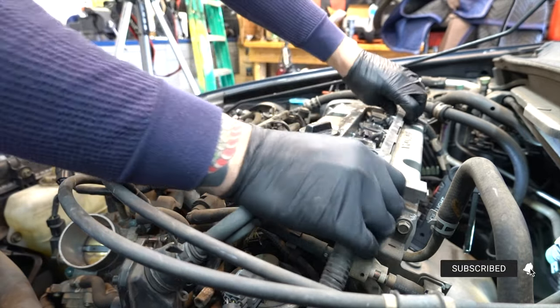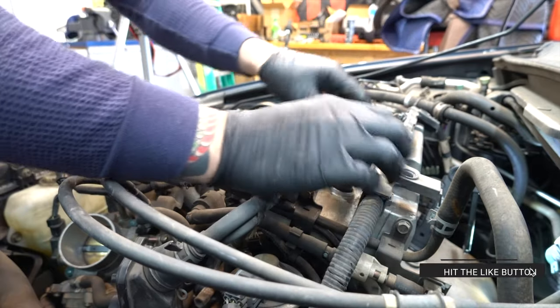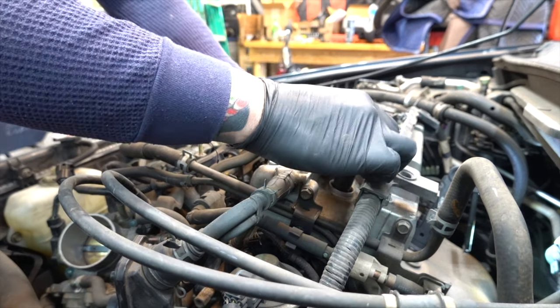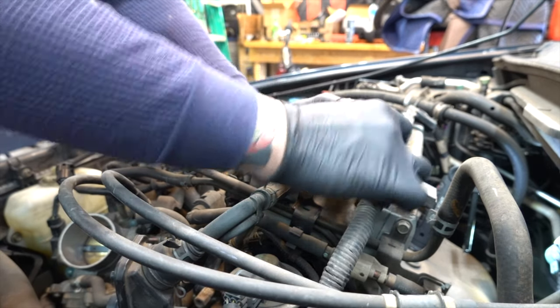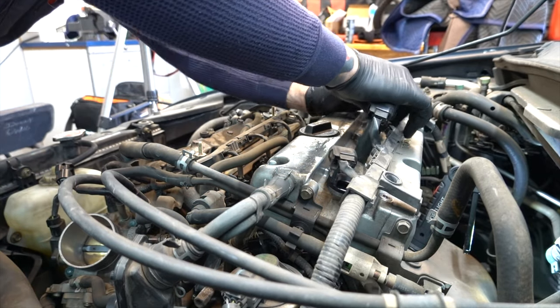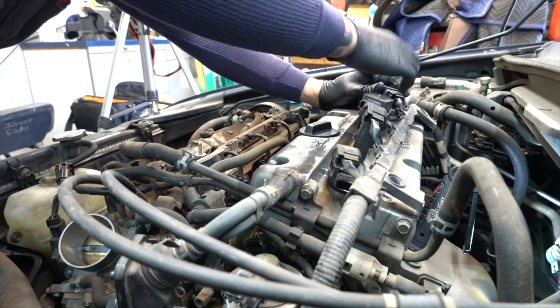It's always easier to loosen the valve cover up first before you try to unplug the coils. These little clips like to break off on these guys, so just be aware of that. If they break off, just zip-tie them on — no big deal, things get brittle when they get old.